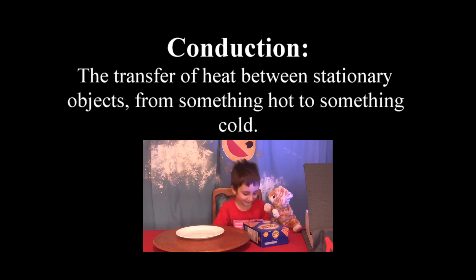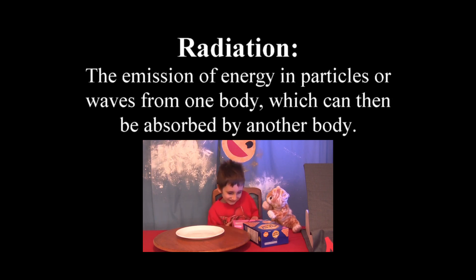We are going to learn about conduction and radiation. I think we should put one in the microwave, right? That would be radiation, and the oven would be conduction. Let's do it!